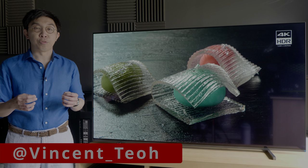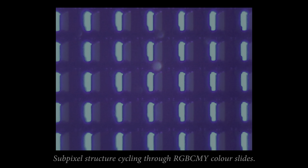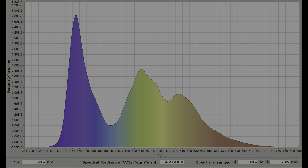Hello everyone, Vicenteo from HDTVTest here. Our 65-inch Sony A80J review unit uses a conventional OLED panel, rather than the latest, more efficient one implemented on the step-up A90J Master Series OLED, as verified by not only the Spectral Power Distribution or SPD, but also significantly less pink tint off-axis.